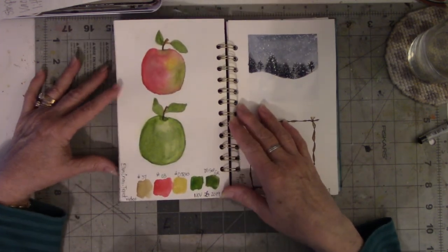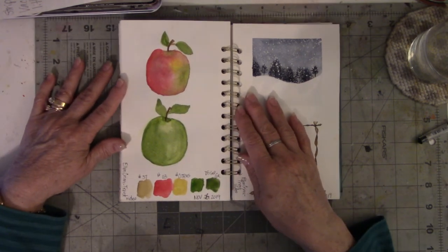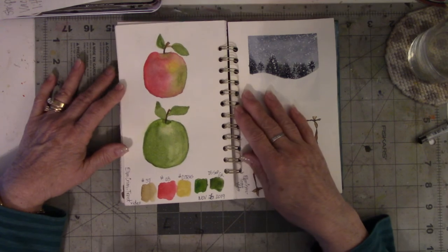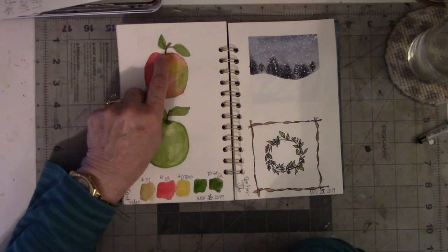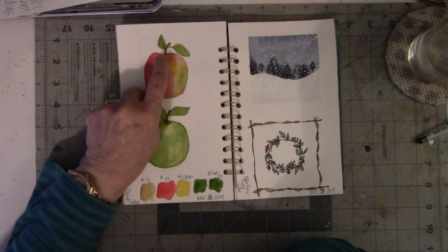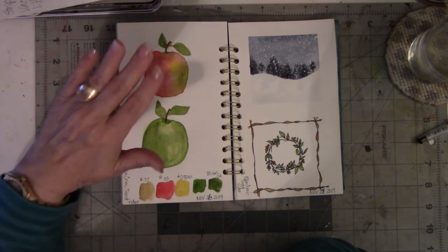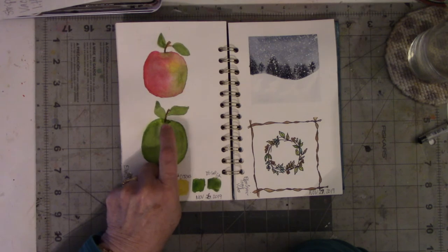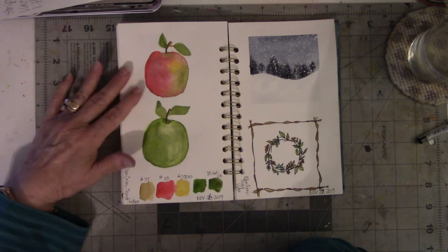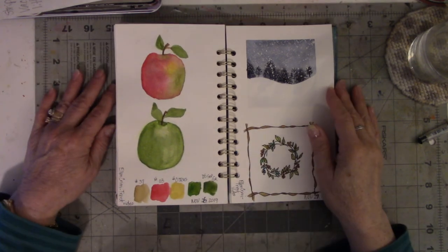Then she did the two apples. I had a good time doing the apples. I struggled a little bit with the indentation where the stem is in the apple — I need to bring the stem down a little bit further. But I understand how it works because the second time I did it I found it was easier. This was the first one, this the second one. I was so surprised — I looked at the camera and went, oh, that's an apple!